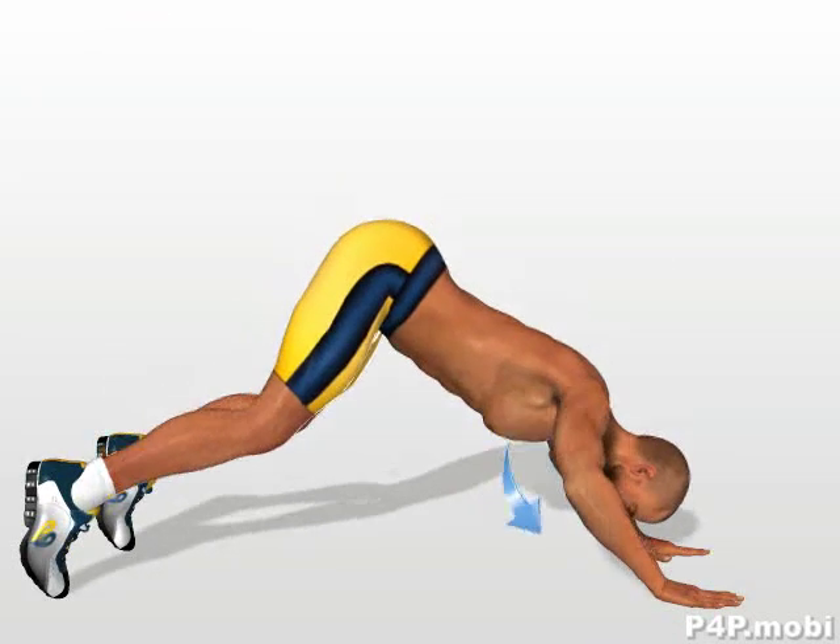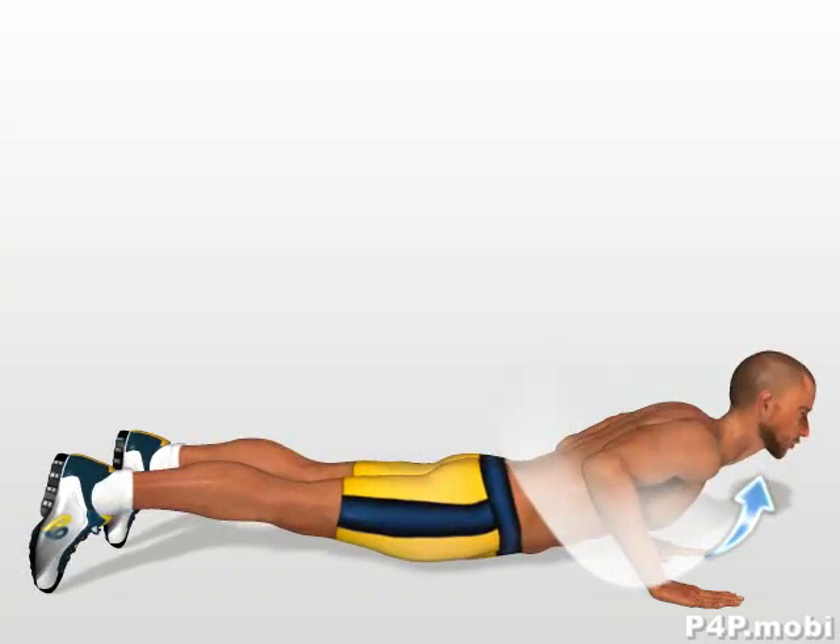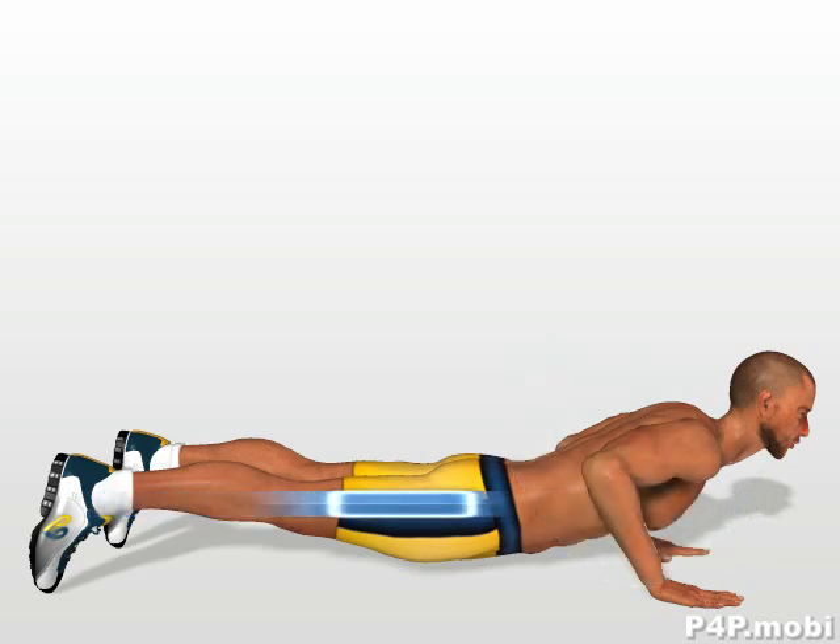Lower your chest and at the same time bring it forward, imagining you are drawing a curved trajectory. Stretch yourself forward until your legs are totally extended.